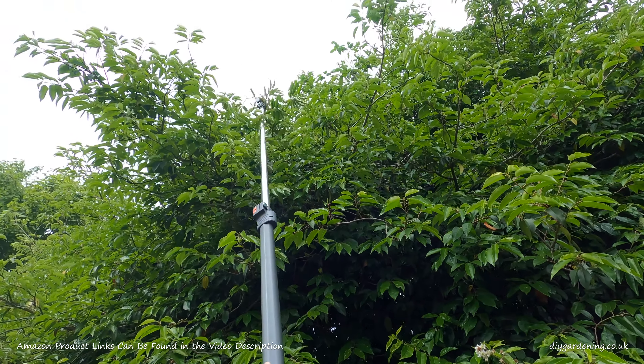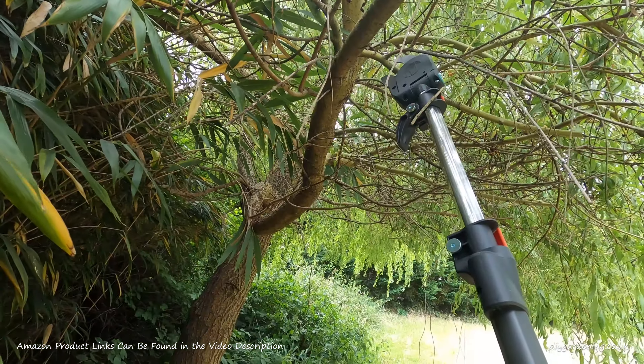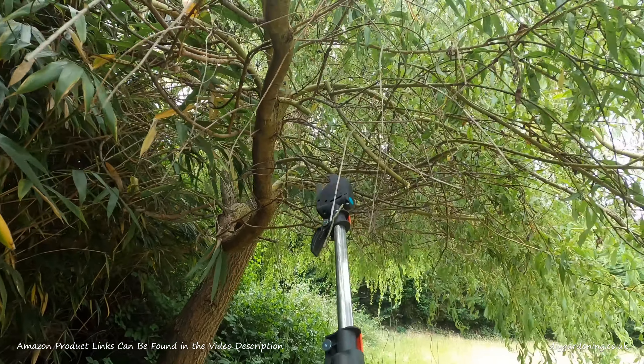I've been testing this Gardena Starcut 410 Plus Lopper over the last few days, so here's a few clips for you to watch.